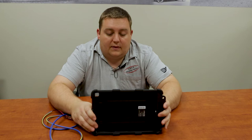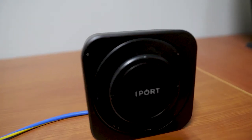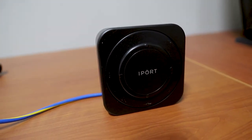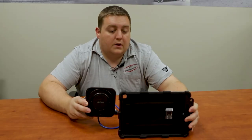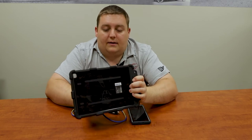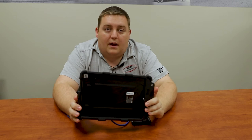What iPort has done is they brought in the wireless charging aspect to it. We installed a 12-volt cigarette plug on here to use this as a demo for customers. What this is is a magnetic wireless charging base, so what that allows you to do is simply connect it back on and it'll self-hold — now your iPad is docking.